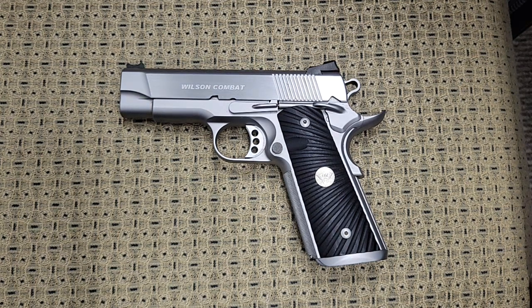Hi YouTube. Today we're going to discuss custom 1911s and what you get when you order a custom 1911. When you think about custom 1911s, four major brands come to mind: Wilson Combat, Nighthawk Customs, Les Baer, and Ed Brown. There are others out there, but those are the four major ones that everybody knows.